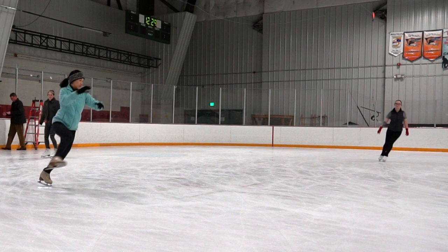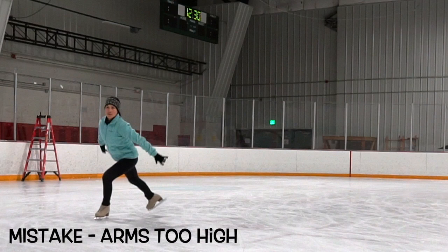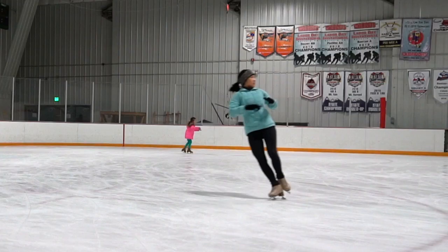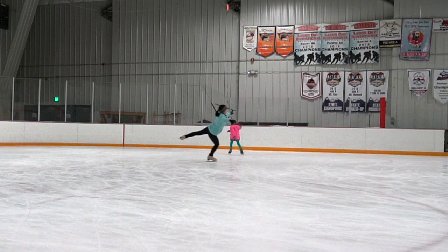Mistake number three is jumping around the circle. As you can see, my right foot follows my left foot — by doing so, it makes it very difficult to exit the jump. Lastly, leave those crazy arms at home — this will also make it very difficult to land the jump. And there you guys have it, you're all pros now!